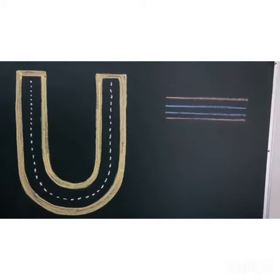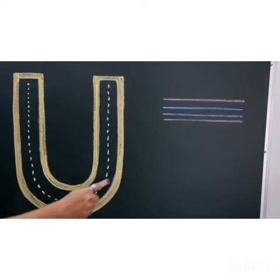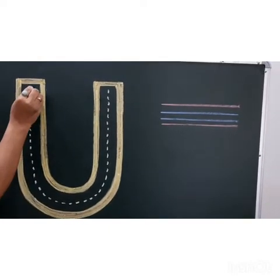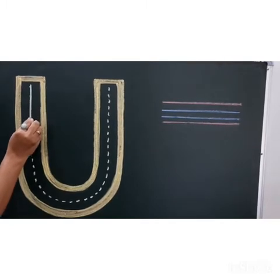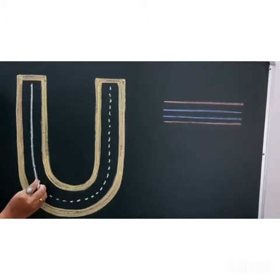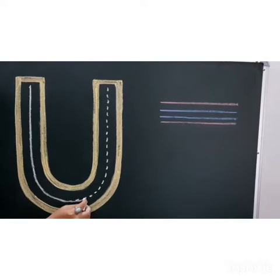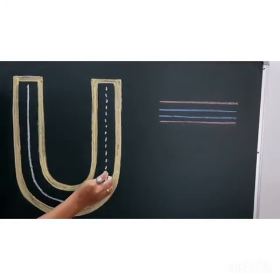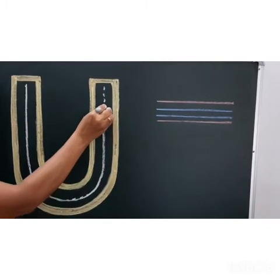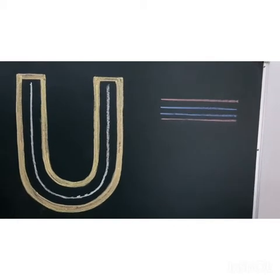Now let's see how to write capital letter U. We will trace this dot-dot line. We will start from here — standing line, like this, then curve, slowly slowly go up, with standing line. Yes, capital letter U — U says A.